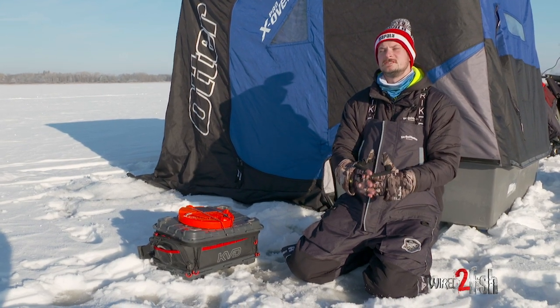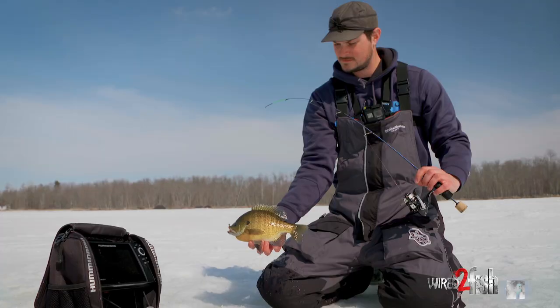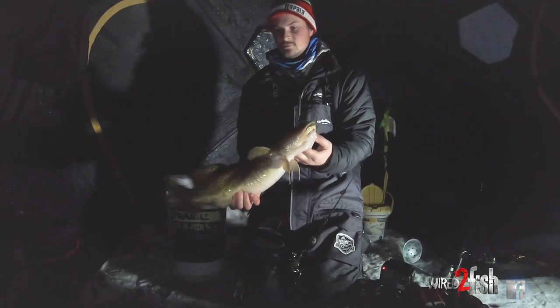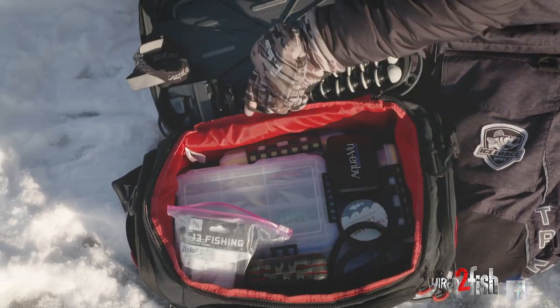In ice fishing there are so many different techniques, species, and variables. I like to be fully prepared with everything I should ever need in an ice fishing situation. I kind of want to just run you through this box really quick — everything I need in one spot, all the time.